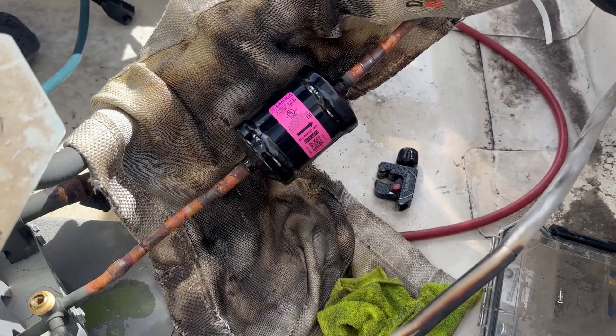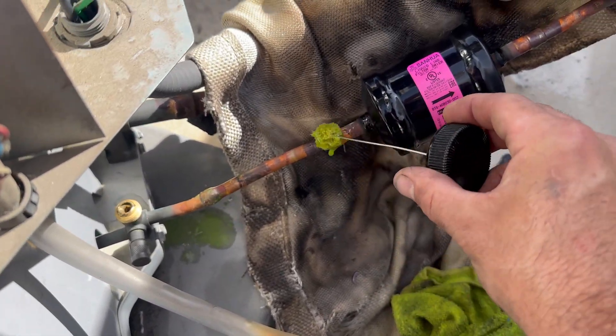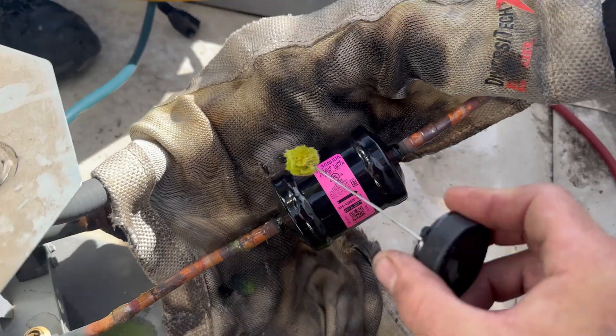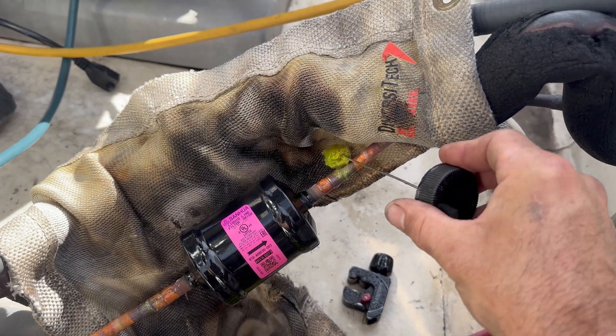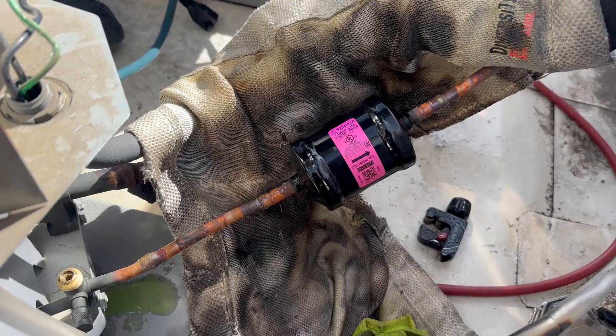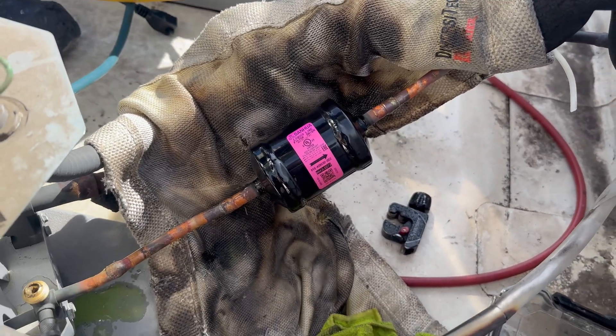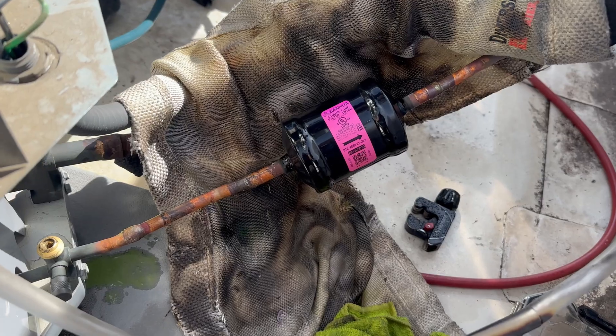Just doing a quick leak pressure test with nitrogen and I'm going to soap bubble all these joints. We're going to extend it out for the next person that has to work on this - hopefully there is no next person, but just in case. We look good. We are ready for evacuation.